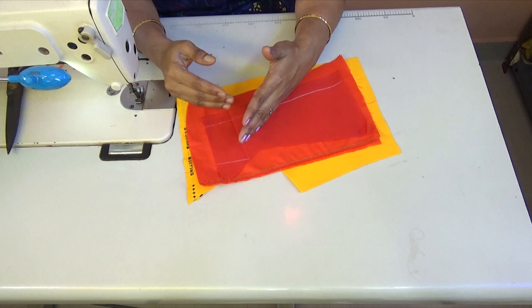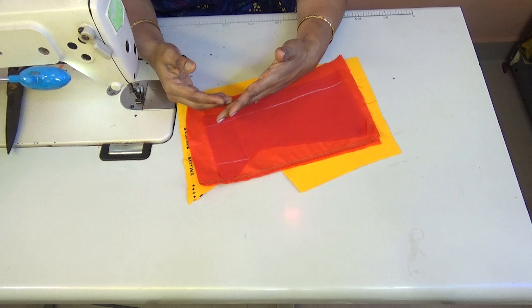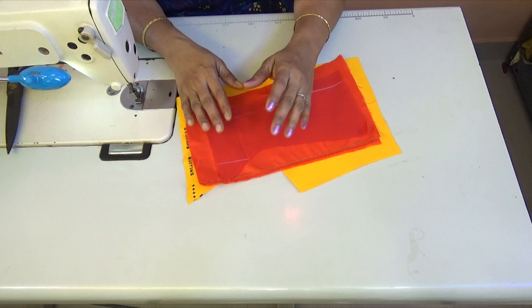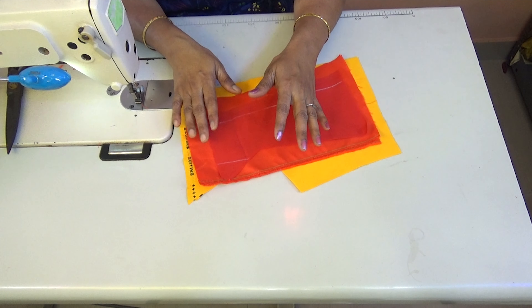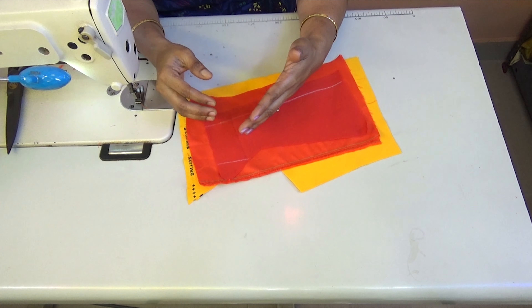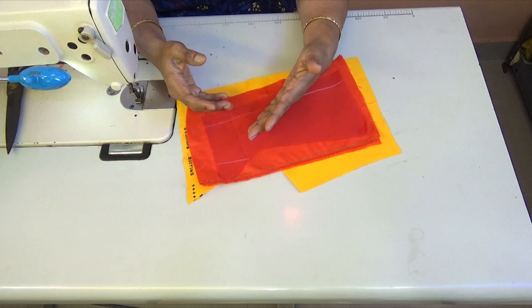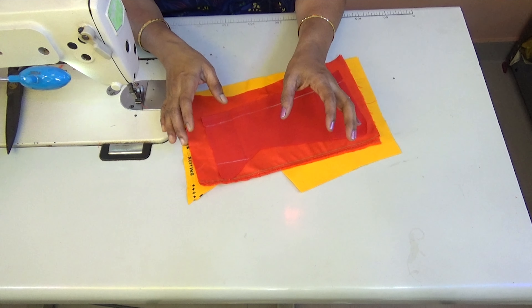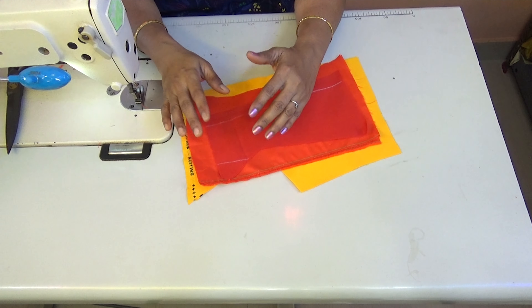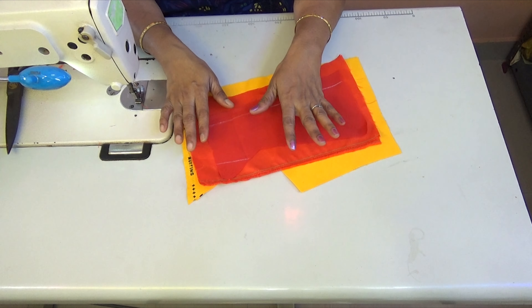We will cut the same way. But if you want to do a blouse for yourself, you can use your own way or refer to any other videos. If you want to do a blouse your own way, you can use a stitch and adjust it your own way. If you want to see all of these steps, you will be able to see and improve your steps.